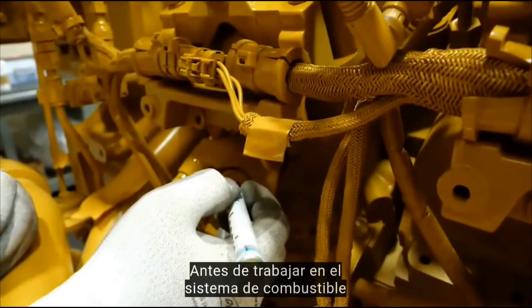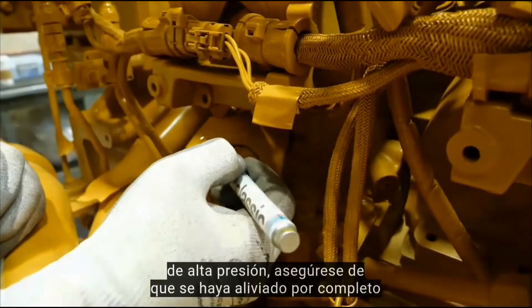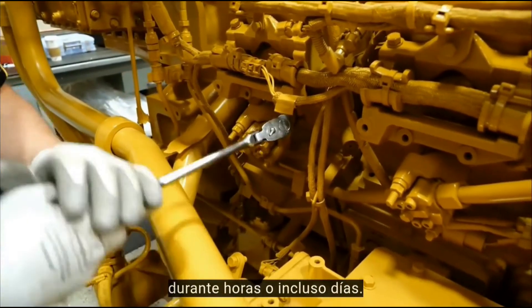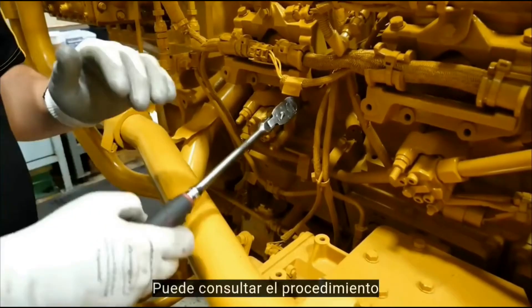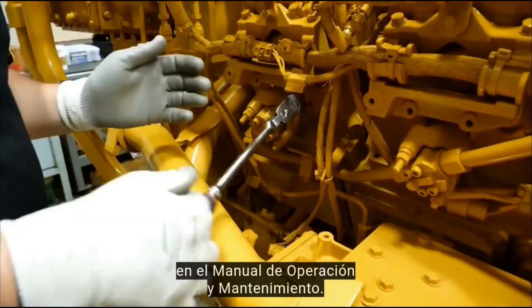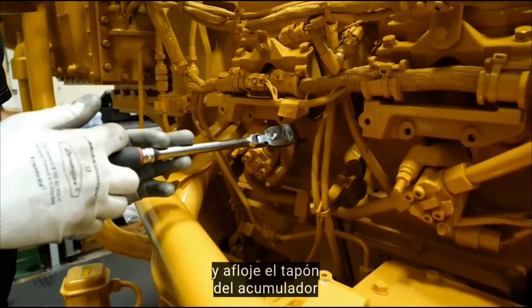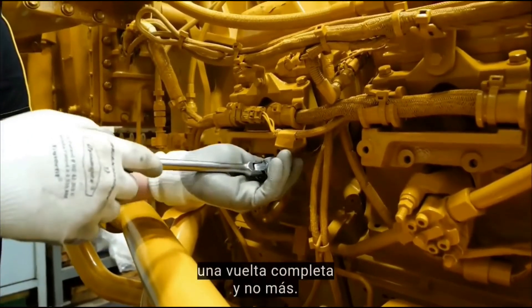Before working on the high pressure fuel system, make sure the rail pressure is fully relieved. It can remain at high pressure for hours or even days. There is a procedure to do this in the operation and maintenance manual. To do it, find the last accumulator in the line and loosen the plug in the accumulator by one full turn and no more.